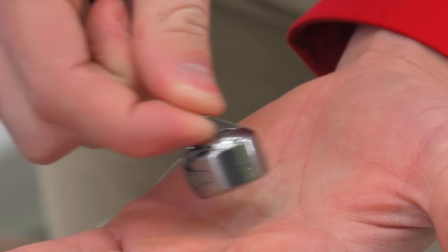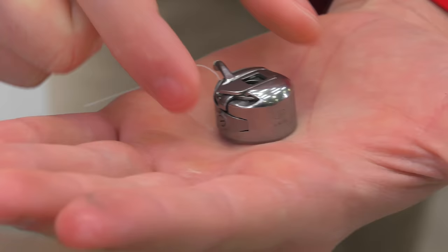With the lever held open, the bobbin is captive in the bobbin case. Release the lever and the bobbin will fall out.